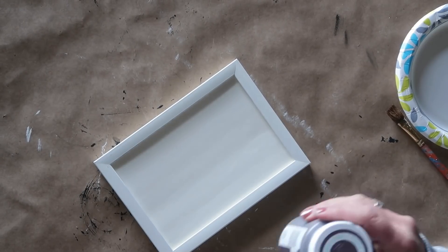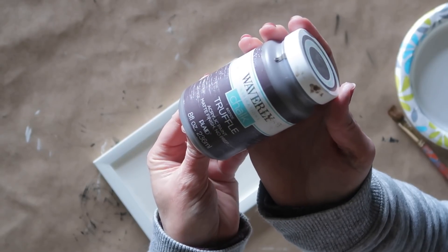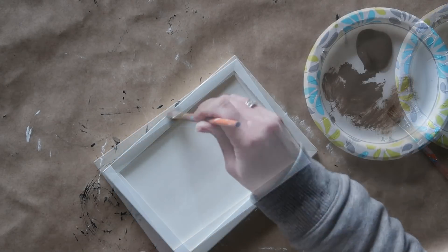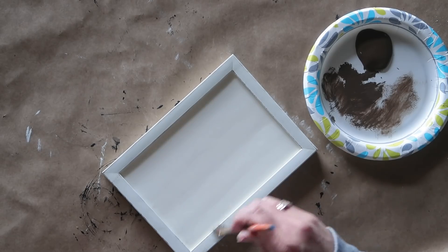Now I'm going to take some chalk paint in the color truffle — this is a dark brown, you could use any brown craft paint — and I'm going to dry brush across the frame and also across the front of the foam board just to distress this a little bit as well. I'm going to do that on all four picture frames.